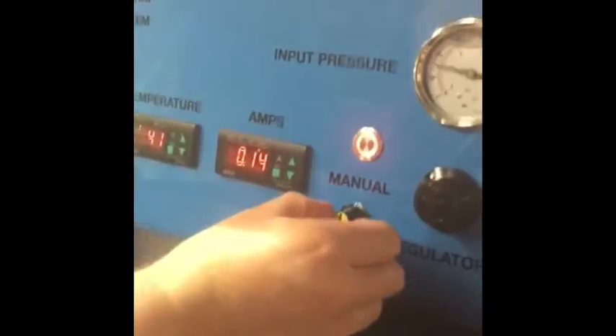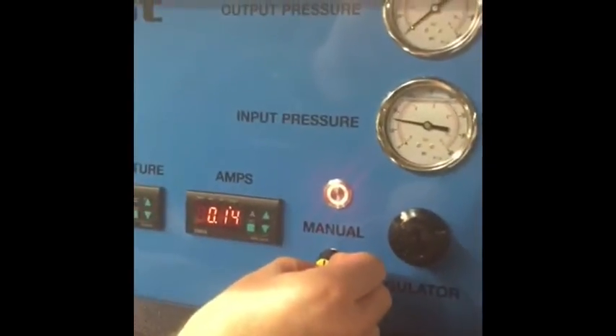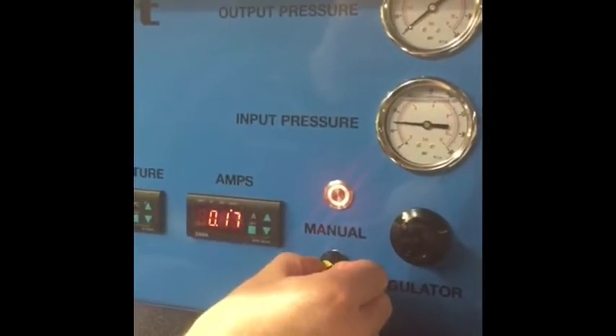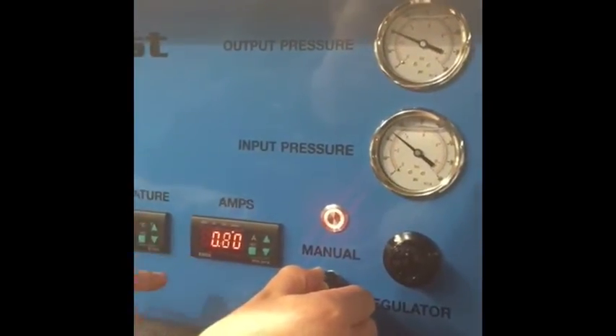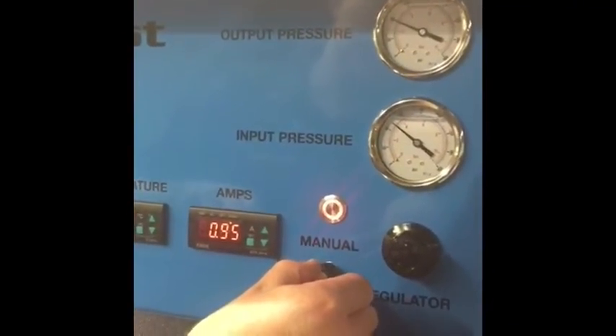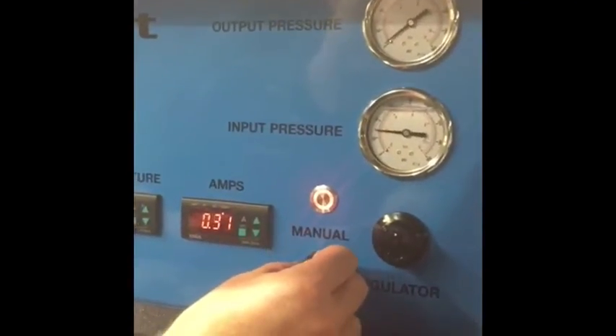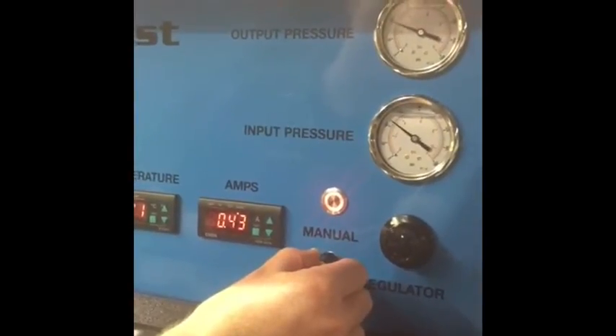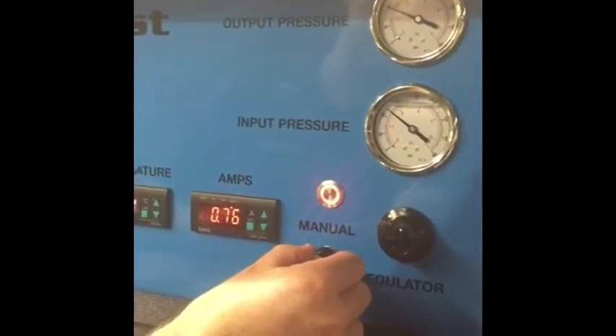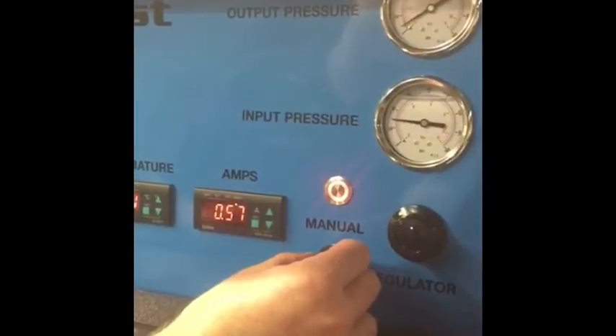Now we're going to run a basic test by increasing the current, which you can see there. Whilst we're doing this, you can see the gauges operating — increasing the input pressure, output pressure — just a basic manual test. If we want to run a more sophisticated data acquisition test, we have to move our connector over to the auto side.